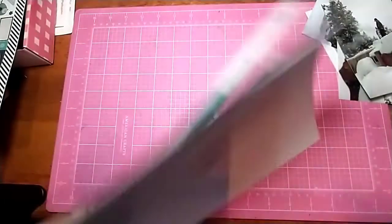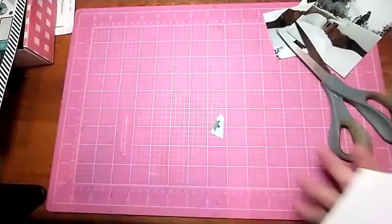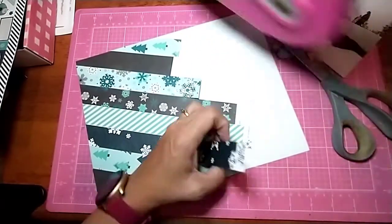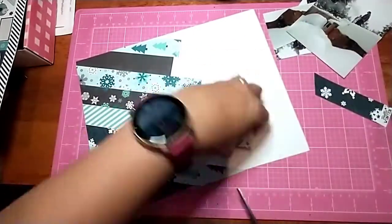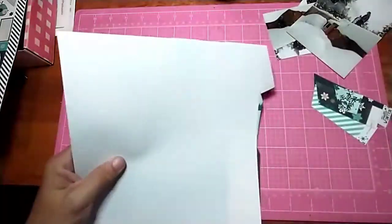I thought I was going to put the same patterns on the bottom of the page underneath where the pictures are going to be, but instead I used that sticker strip that was left over, since I only cut that three-inch piece off of it. I'll do that here in a second.